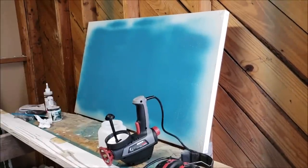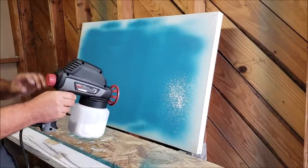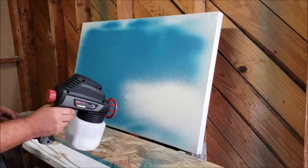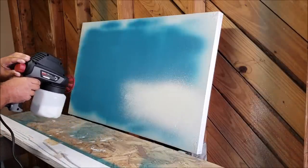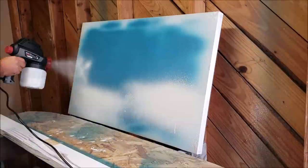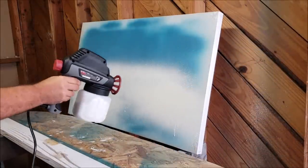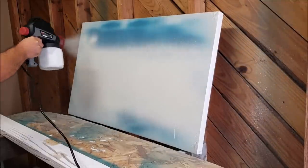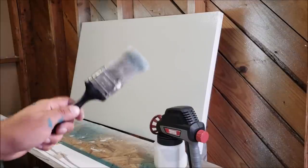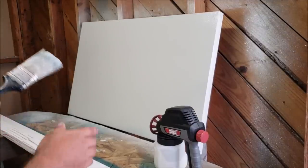All right, first time in my life using this gun — let's see what kind of pattern we get. You'll want to have a roller or a brush ready because it will spurt some paint out at the start. We need to get our fan started and then go to our project.